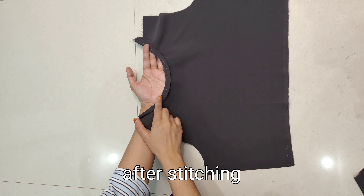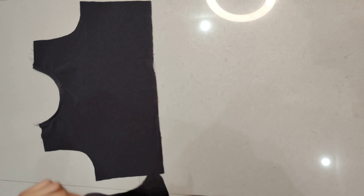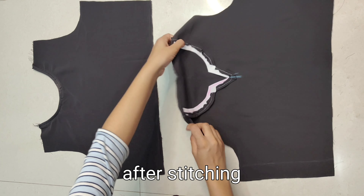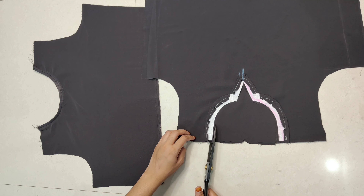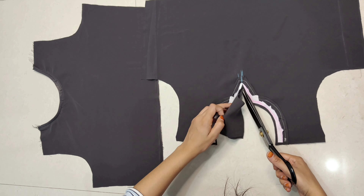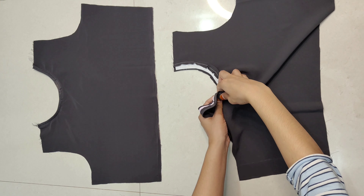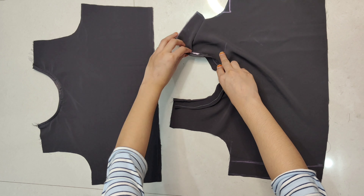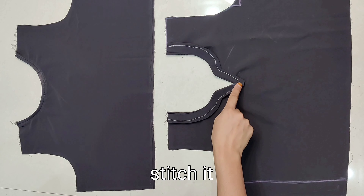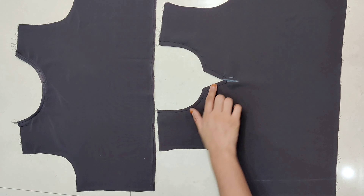Here we have done the back part of the neck designing. After that we will complete the front part. For the front part, we have already shaped the neck and stitched it one time. After that, leaving about half an inch margin, we have done the neck cutting. Then we have turned the neck — to turn the corners, we remove the scissors or alpin. Then we put the stitching on the upper part. Here we have finished the neck with one more press stitch.